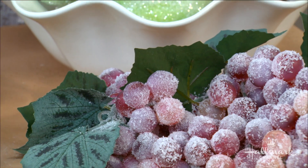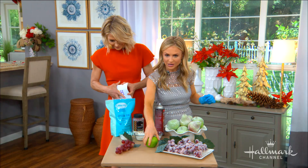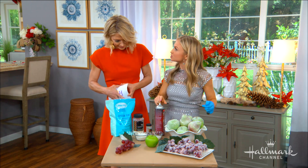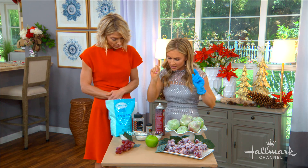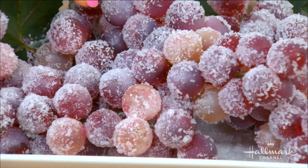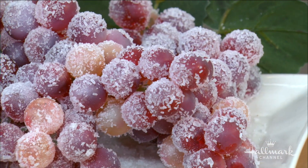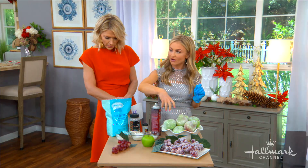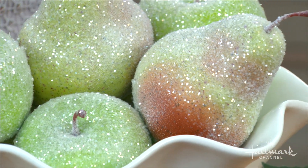So to go about doing this, you obviously want to use some fake fruit — this is what it looks like prior to the frosting process. All you really need is some spray adhesive. I love spray adhesive more than Mod Podge for this because it's going to evenly coat it without getting too chunky. With the grapes, I used Epsom salt because it gives you that really nice crystallized look. Whereas with the pears, they're covered in glitter, which looks really nice and fancy and chic.